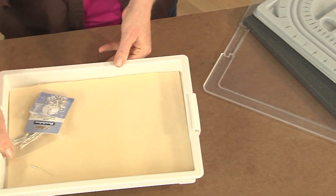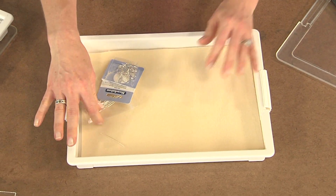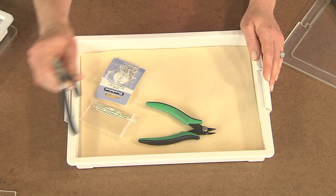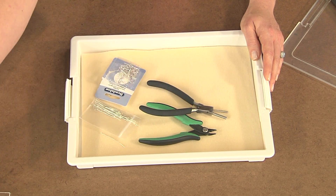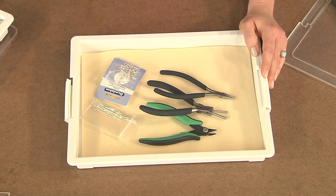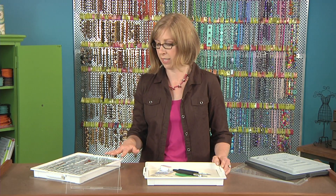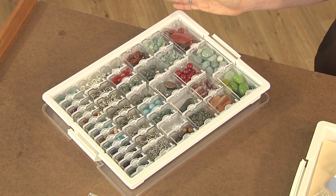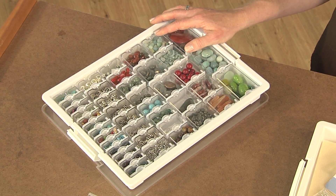I tell people to rent a movie and sit in front of it, then grab a package of head pins, a package of ear wires, wire cutters, round nose pliers or a mandrel bail making plier, and chain nose pliers. When you have everything in a clear container, you can easily choose beads and make a bunch of earrings at once to practice your loops.